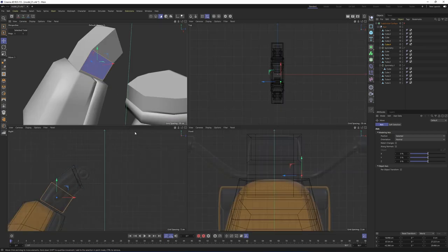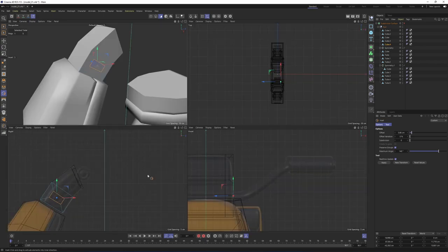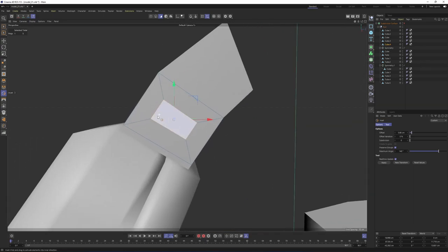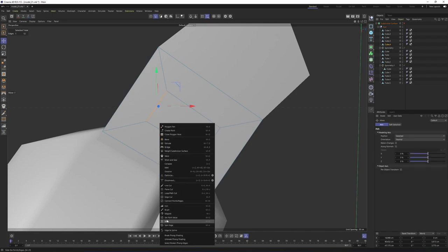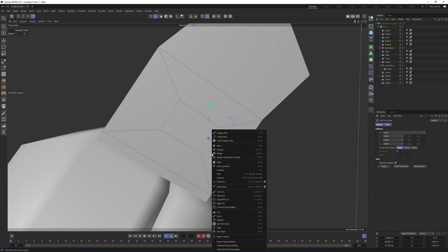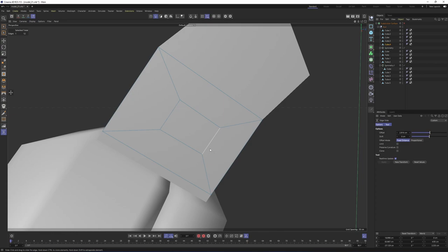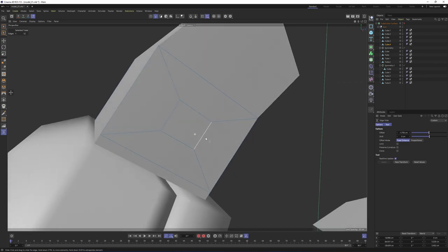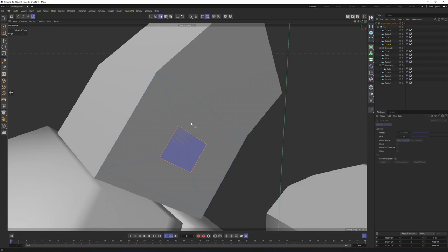We can split that polygon — right-click, Split. I'm going to use these for the handles. I will make an inset. Something like that, but I need to slide some of the edges. Select that edge, right-click, Slide, then slide that as well. I am basically trying to get a rectangular polygon in the middle so that it is going to give me a rounder shape — similar to a cylinder when I subdivide my mesh.